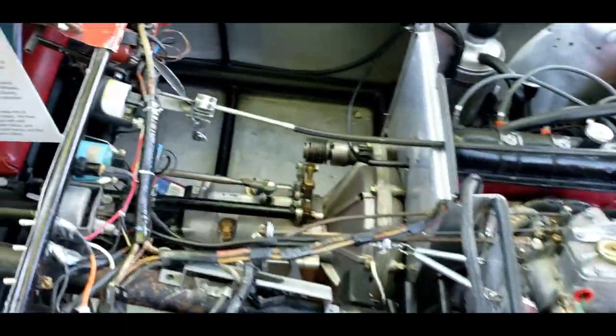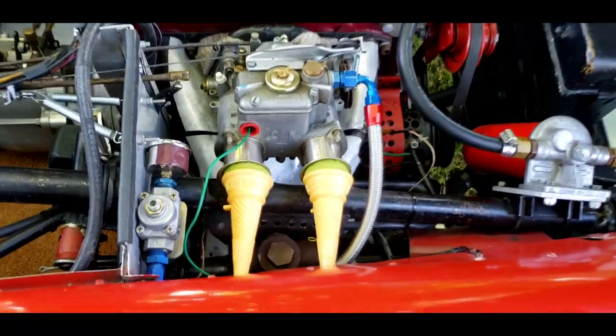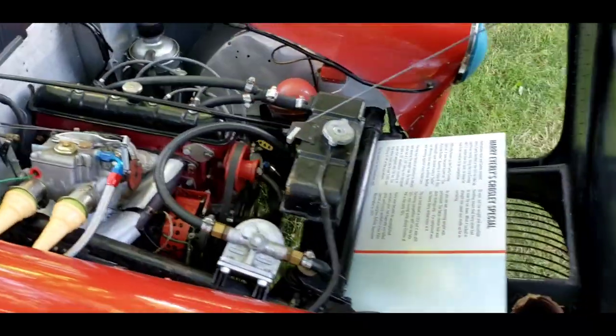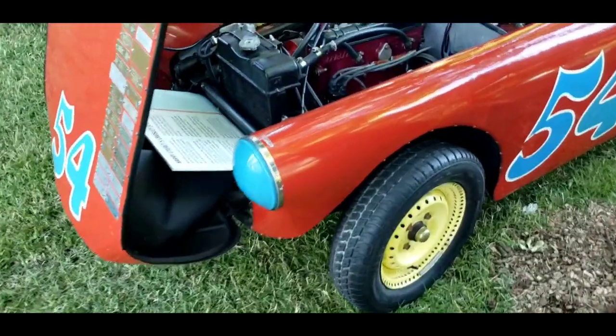Your voltage regulator, all your dash wiring — 750cc Crosley motor with an ice cream cone stuck in your DCOE carburetor, and an old-fashioned horn. Look at all the racing pedigree on this. That is beautiful.